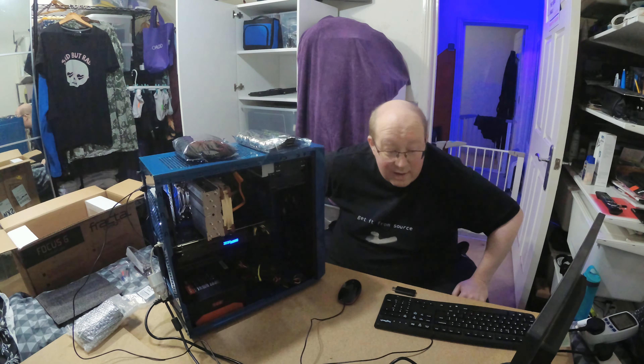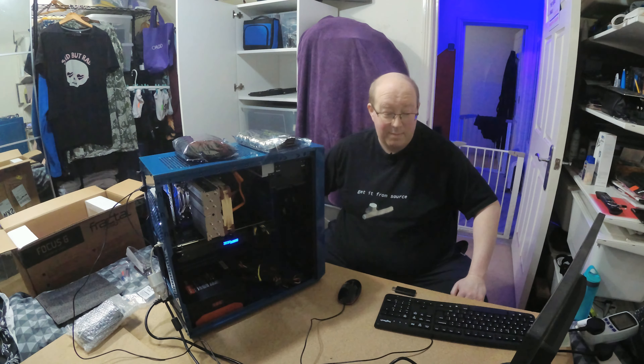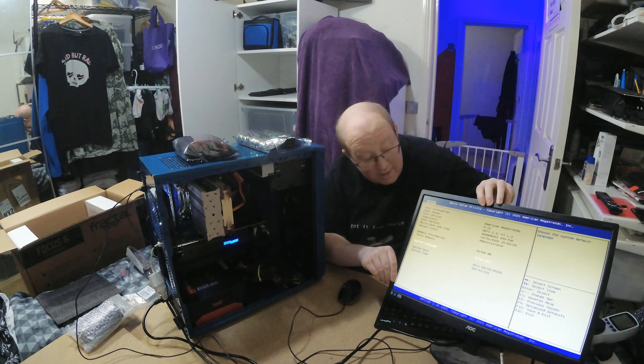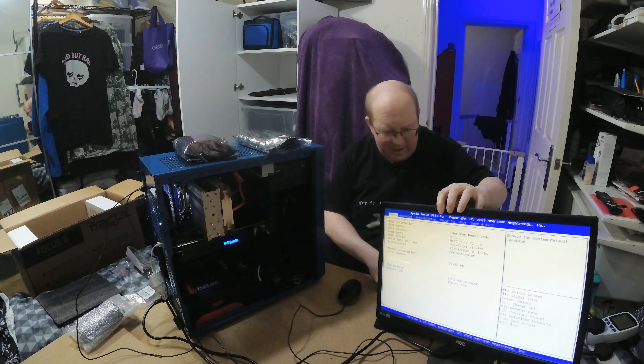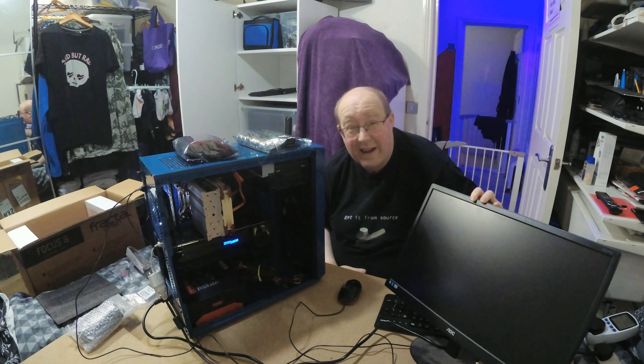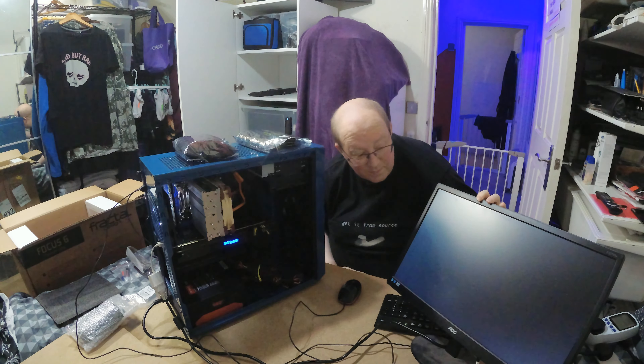The motherboard is in the case now. I was a little disappointed to discover it only has one DC case fan connector, so I've only plugged in the rear fan for the moment — I'll be buying a splitter cable to also plug the front fan in. The motherboard power connector and CPU power connector are both plugged in. Front panel connector, HD audio, front USB, and all the usual motherboard stuff are all plugged in, so hopefully everything is connected up correctly.